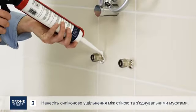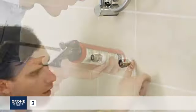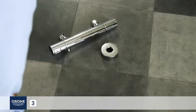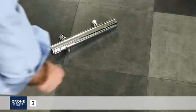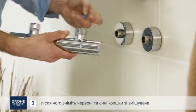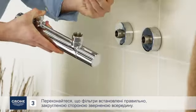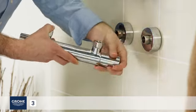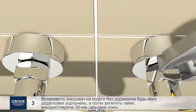Apply a silicone seal between the wall and the eccentric connectors. Screw the escutcheons onto the S-Union connectors. Then remove the red and blue caps from the mixer. Make sure the filters are placed correctly with the rounded side facing inwards. Place the mixer on the S-Union connectors without adding any additional seals, then tighten the nuts.